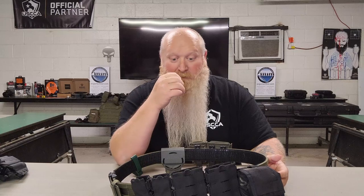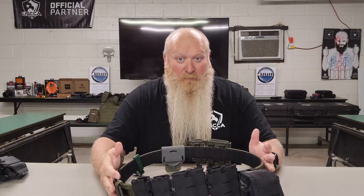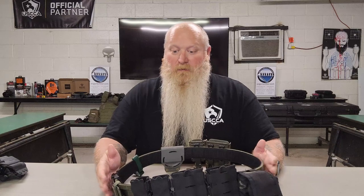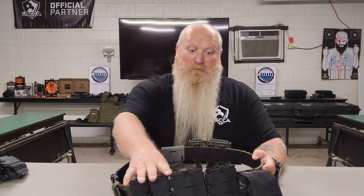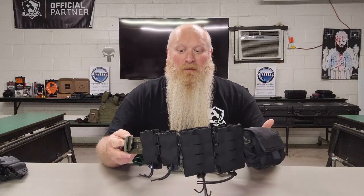They have other great options out there. When you get ready to get your mags, we're not going to be talking about the belt today. I've already done a review on the belt and we're going to have an update coming for that, but you can go back and look at my original video where we did the belt review. Today it's just about the mag pouches. I just didn't want to take them off the belt so you can see what they look like on it.